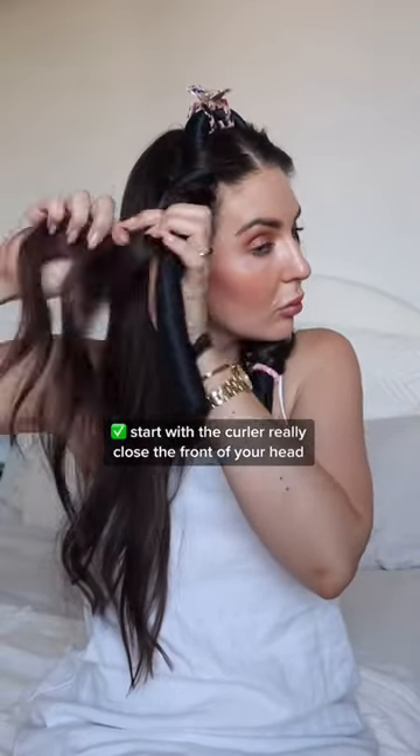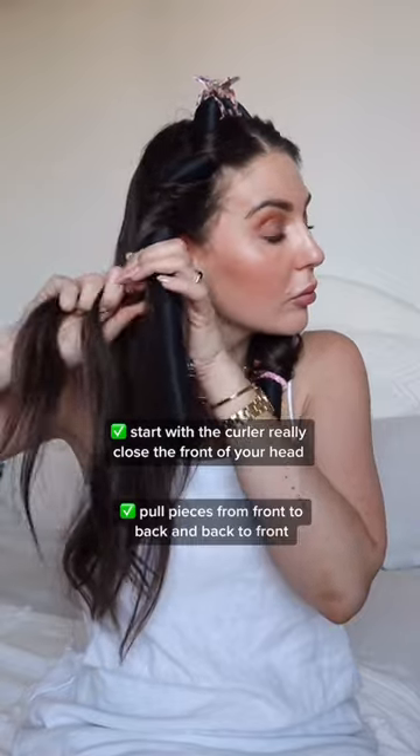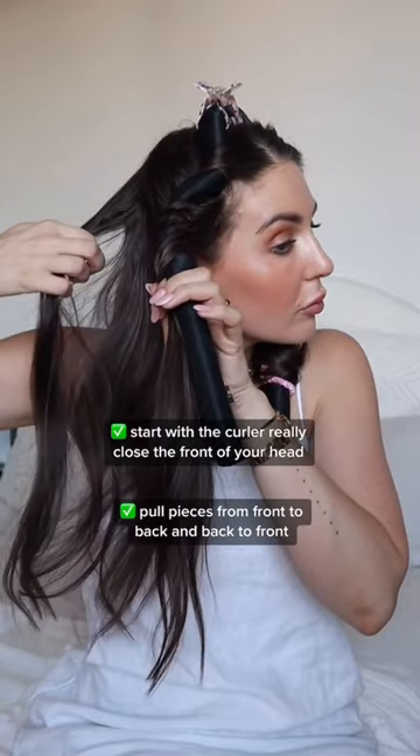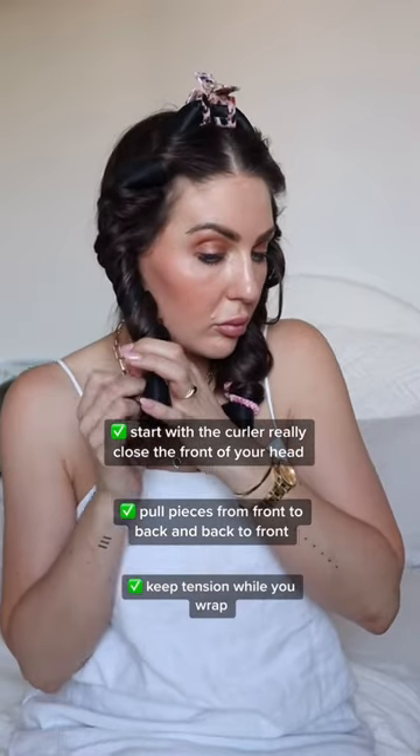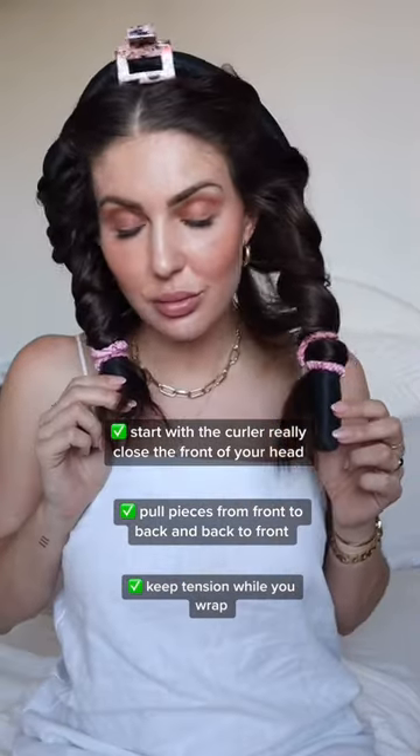On this side you can see I'm starting the curler close to the front of my head and pulling pieces from front to back and back to front. I'm curling really close around the curler. This will help keep tension while you wrap but not be too harsh on your hairline.